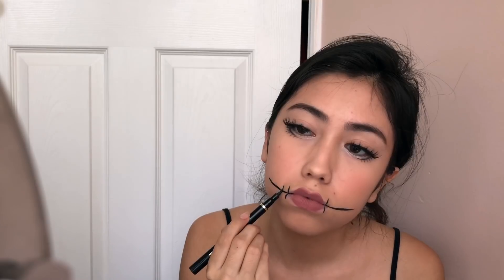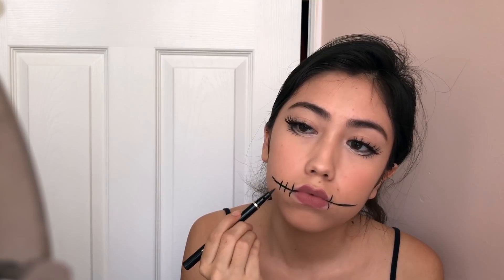Finally, you can add on the stitches. You can go as gruesome as you want — you can add blood. But I just did the very basic with a black eyeliner.